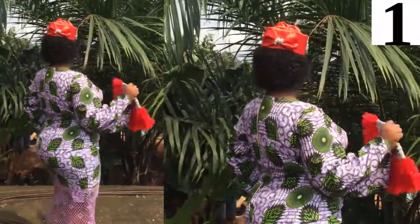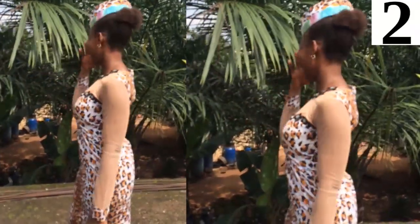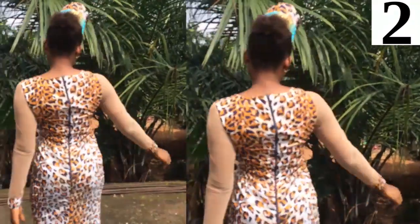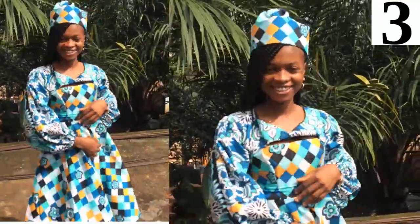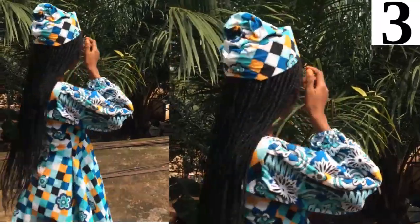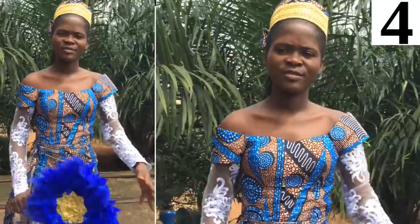Two hours each for six days. Each session covered a different design — two hours for toban, two hours for zara cap, another two hours for crinoline fascinators, and another two hours for hanfan.